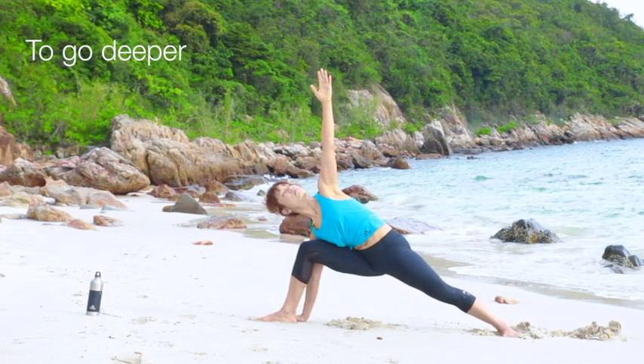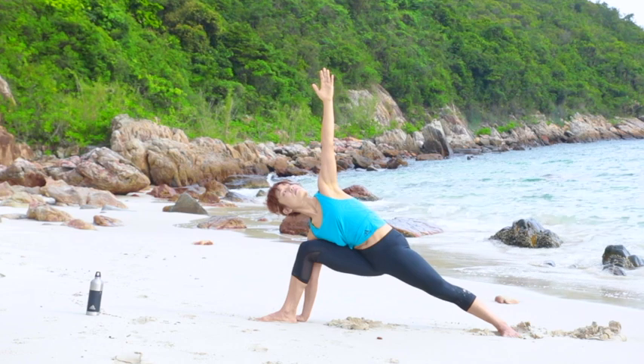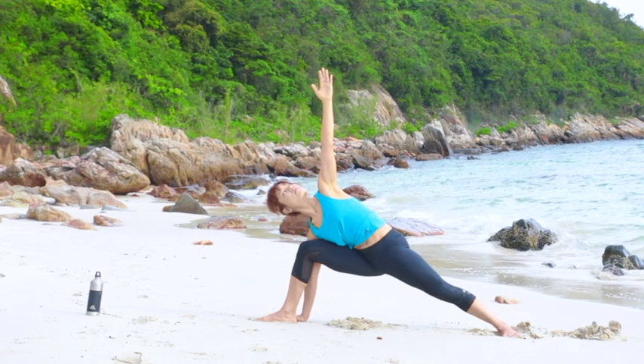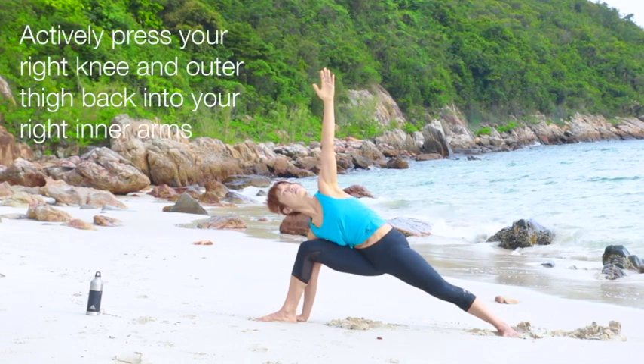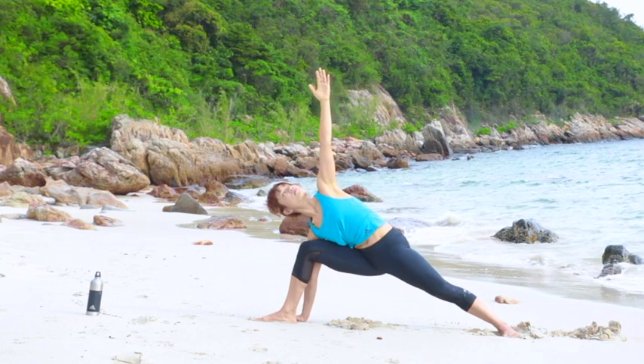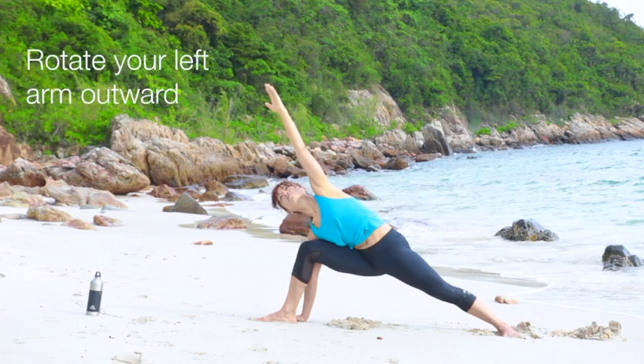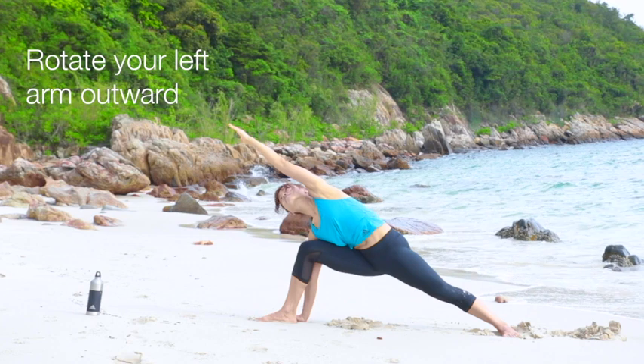To go deeper in Extended Side Angle Pose, keep grounding the outer side of your left foot to the floor. Actively press your right knee and outer thigh back into your right inner arm to work on strength. Release your shoulder down as you rotate your left arm outward.